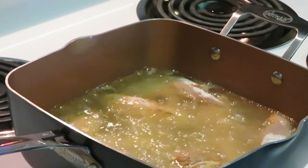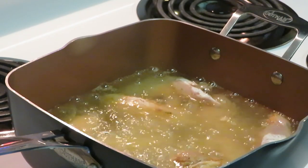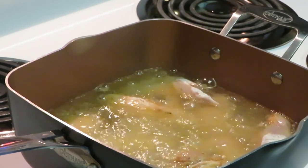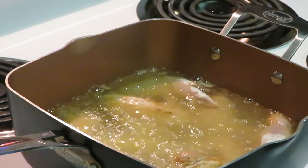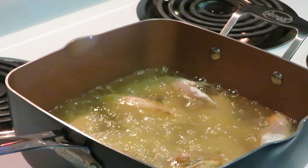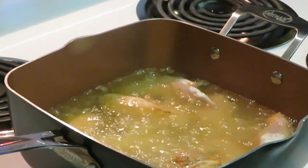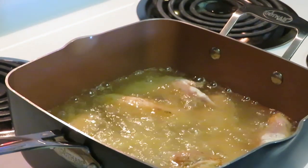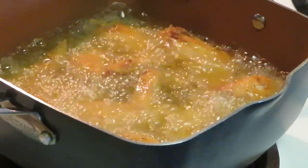I'm getting ready to pull them out — I'll definitely come back so y'all can see me pulling them out. Let's give them time to get all nice and brown. I've also got a cake in the oven, so make sure y'all are watching out for that video!